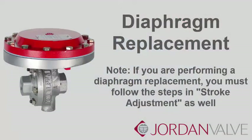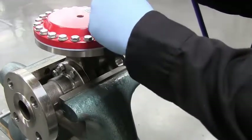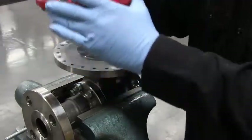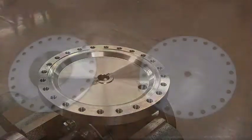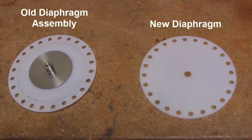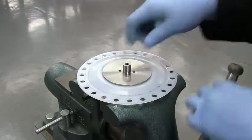If you are performing a diaphragm replacement, you must follow the steps listed in Stroke Adjustment as well. With a half-inch socket impact wrench, remove the bolts from the upper diaphragm case and lift it off. Be sure to replace all of your bolts. Remove the diaphragm assembly by rotating counter-clockwise. The diaphragm assembly consists of the upper diaphragm plate, diaphragm, and lower diaphragm plate. Secure the upper diaphragm plate in the vise.